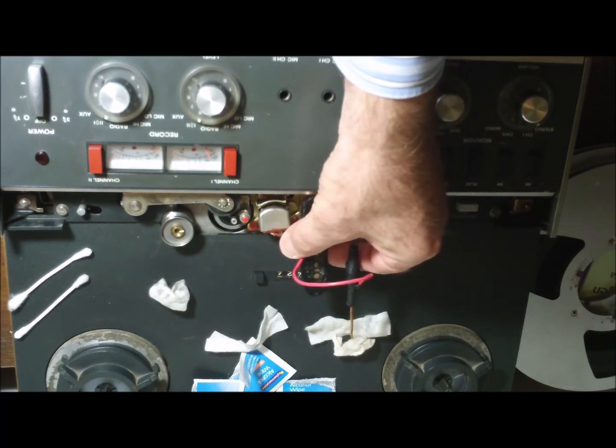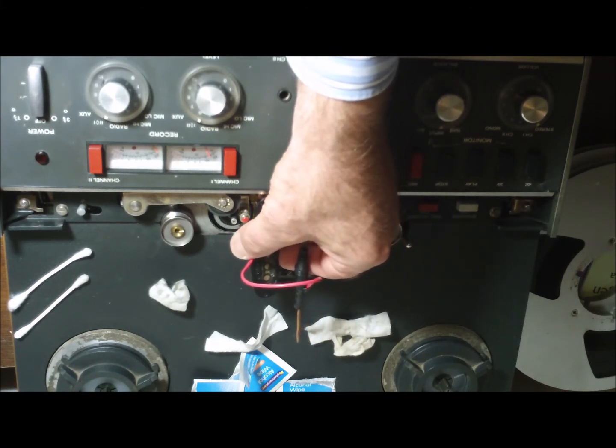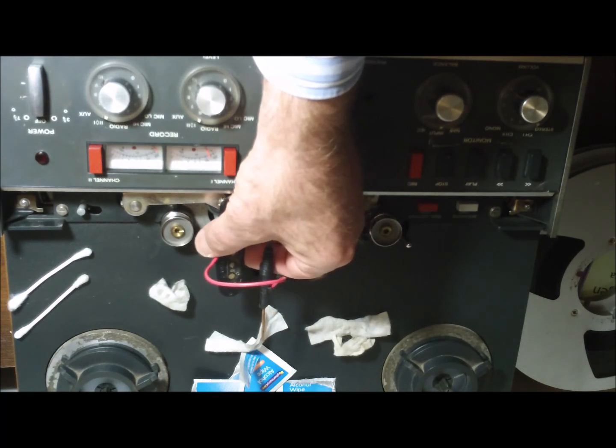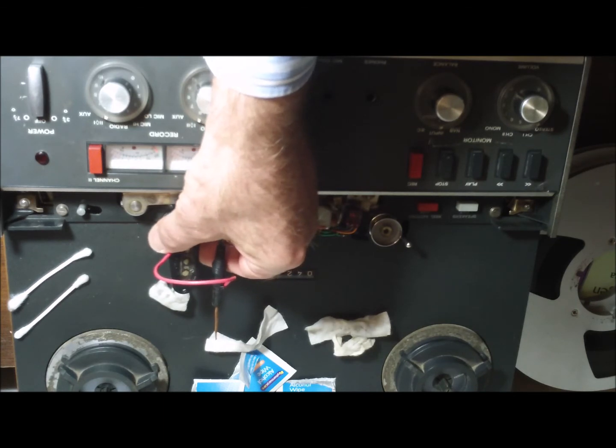I can hardly feel any magnetic attraction or repulsion now as I slowly scrub across — hopefully that top end response should come back up.